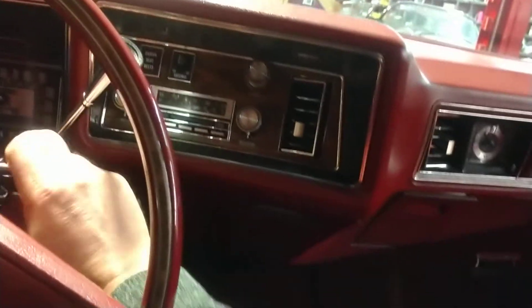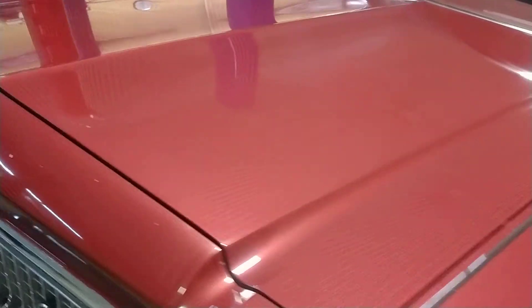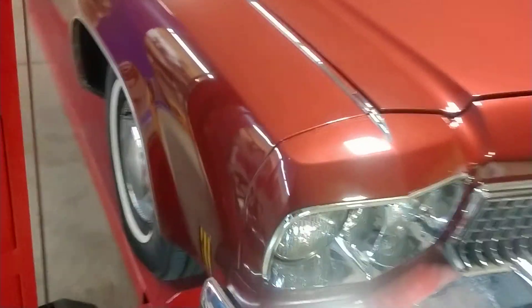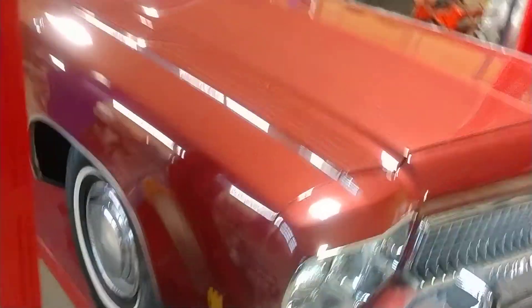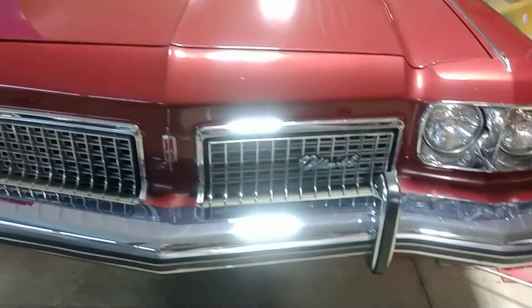All right, thanks again for checking it out. Rich at the Collector Car Gallery with the underside of this 1973 Oldsmobile 98. What a really, really nice rust-free vehicle this is — a little function testing and cold start also. Collector Car Gallery, Fort Wayne, Indiana. Give us a holler if you have any questions, thanks.